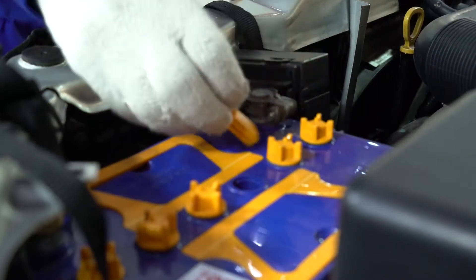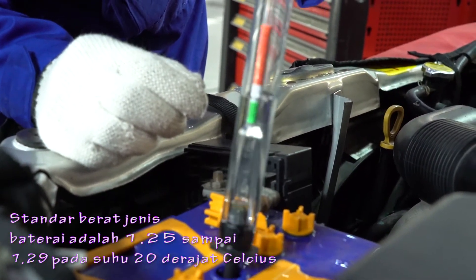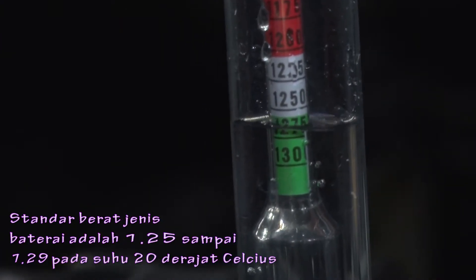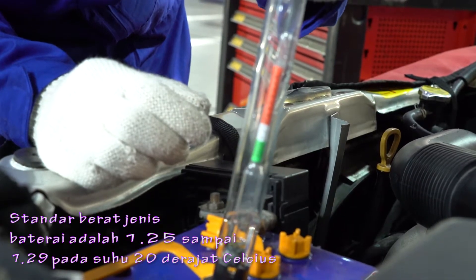Berikutnya, kita bisa memeriksa berat jenis baterai dengan menggunakan alat khusus. Standar berat jenis 1,25 sampai 1,29 pada suhu 20 derajat celcius.